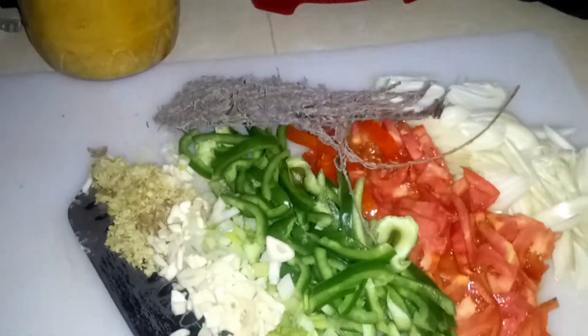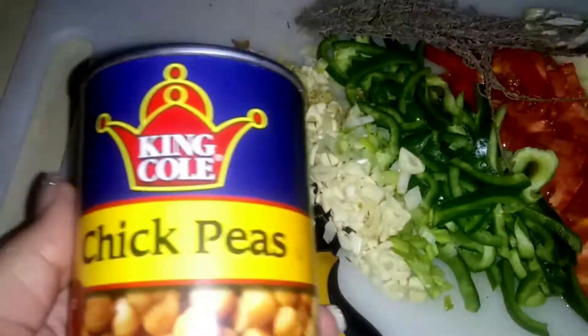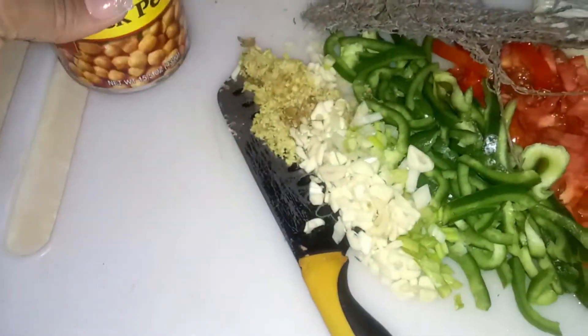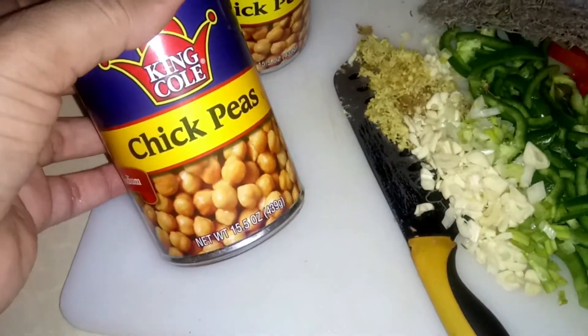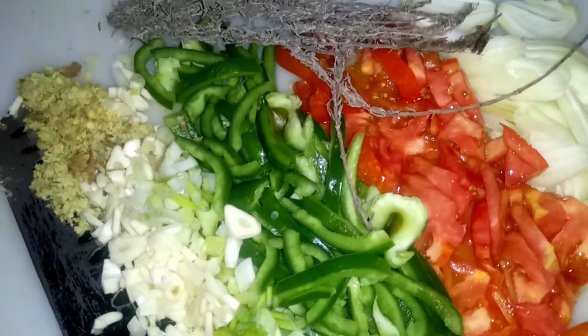Welcome back to my channel. Today I'm going to be making some curry chickpeas. I've been asked to make a vegan meal, and this is something that I've done a couple of times before and it's really good, so today I'm going to show you how I make mine.